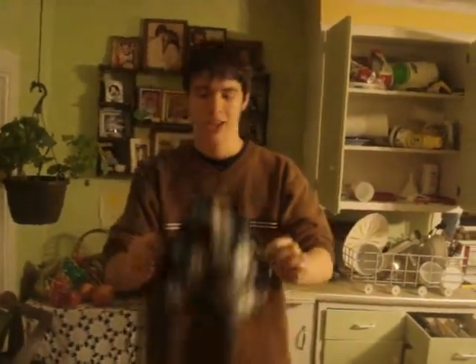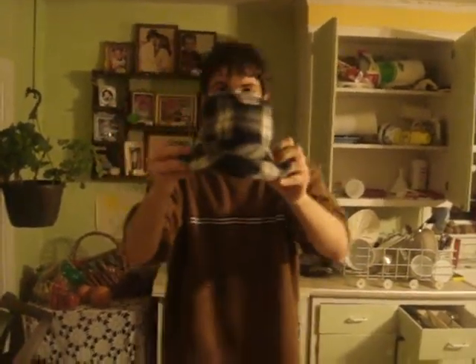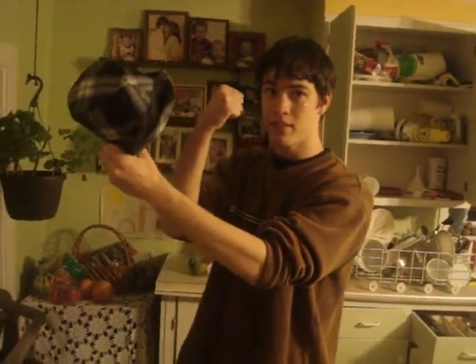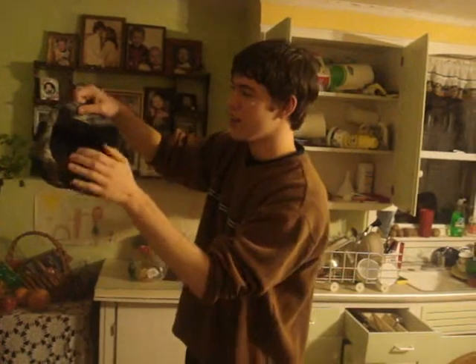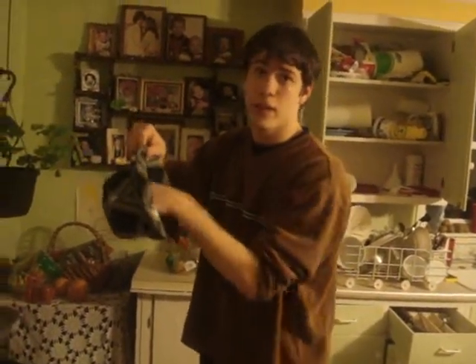Now you want to have it facing down like that. Make a fist and put it in, and if there is space you know you have a hat. If there is something blocking your fist, you do not have a hat.